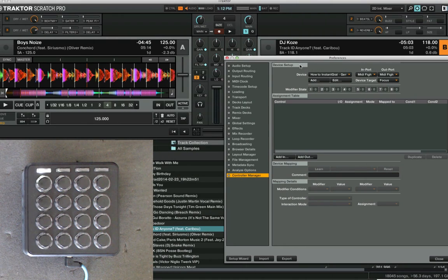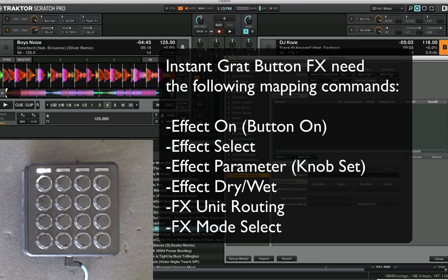I'll explain how to make instant gratification style one-push button effects and how to map those in Traktor. In order to do that, there are a bunch of different commands behind each button press. You need to turn the effect on, select what effect you want to load, set the effects parameters, set the effects dry/wet,